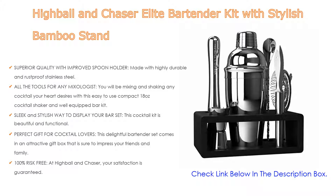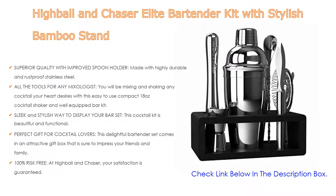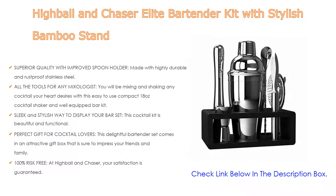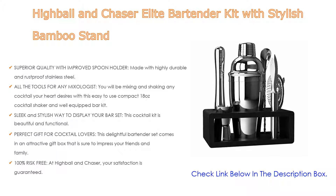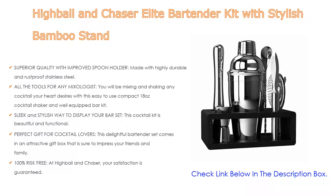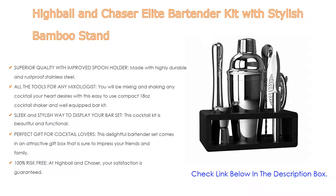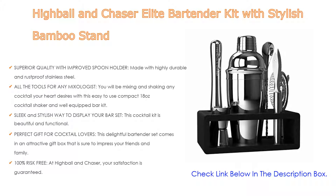All the tools for any mixologist: you will be mixing and shaking any cocktail your heart desires with this easy-to-use compact 18-oz cocktail shaker and well-equipped bar kit. This cocktail kit is beautiful and functional — the handsome bamboo stand makes it easy to show off your shiny bar tools while keeping things organized. Stand size is L7.12 inches x W4.14 inches x H2.34 inches; total height with tools is 8.12 inches tall.